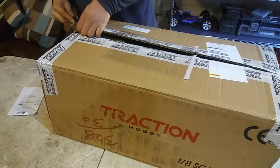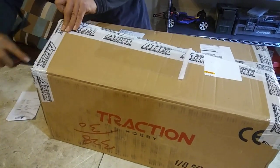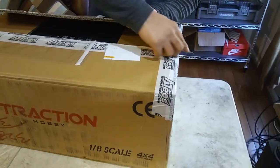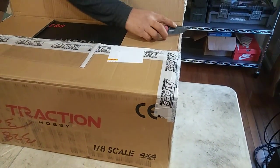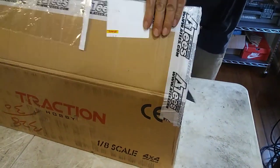Huge thanks to Asia Tees — that's where they carry it. He got this from Asia Tees. They did me good on shipping, I'm not going to lie. Yeah, he got this in like a day, day and a half.